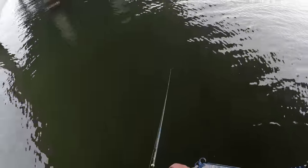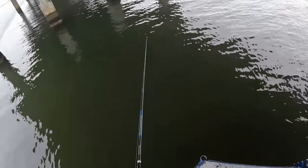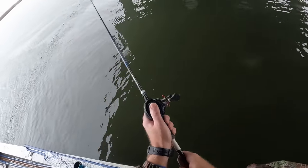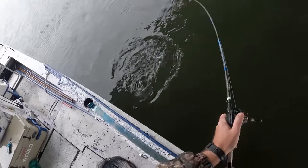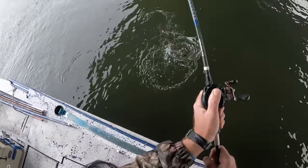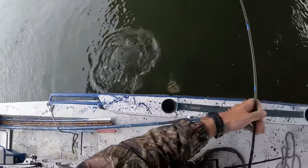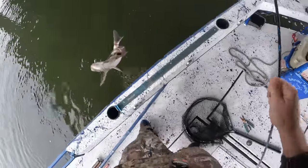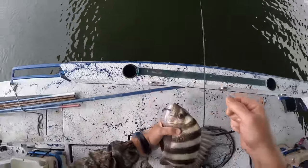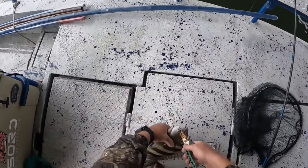Look at that - I seen him come up and get it, y'all! He's on there. Oh yeah, he just came right up and hit it. He's not a big one, but it's so cool watching those fish come up and eat that shrimp. He is a 16-inch sheep - not as big as they were the other day, but like I said, we're wanting to make some smoked fish dip and these fish will be perfect for that. Get in the box.